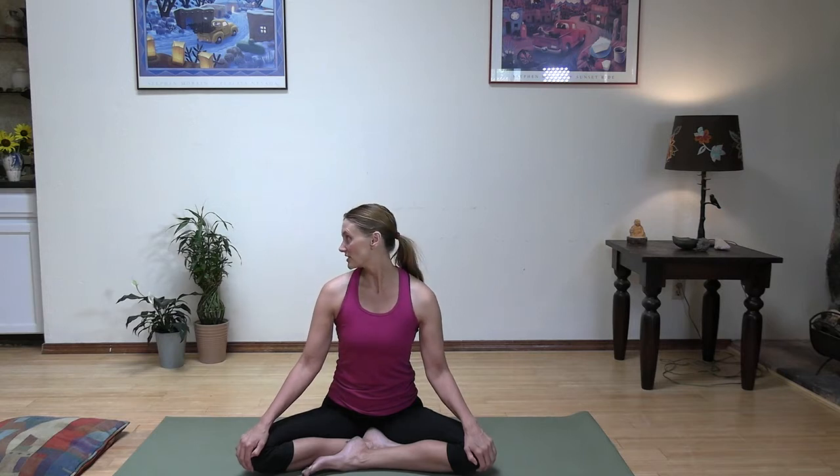We're going to start in our cross-legged seat here and we're going to start with a neck warmup. So let's go ahead and turn our head to the left and turn it to the right. I think you're going to like today's workout too. I found it hard, but also like super fun, so I hope you find it fun too.